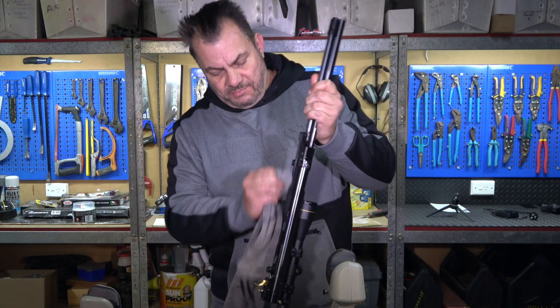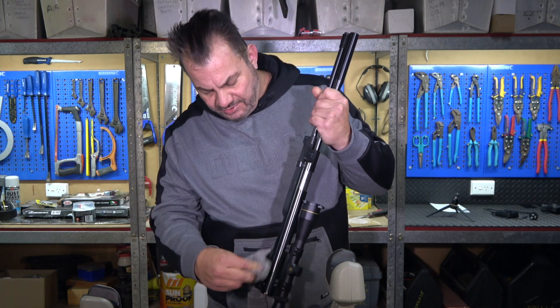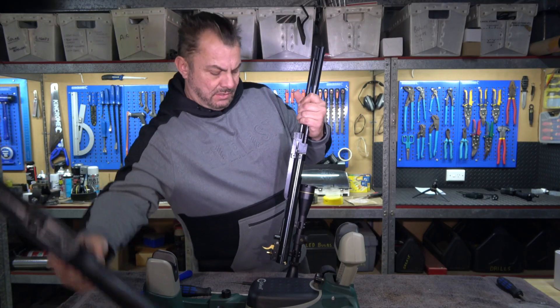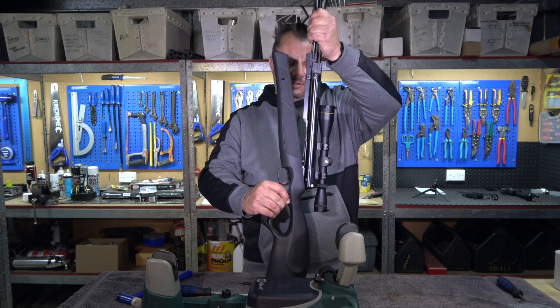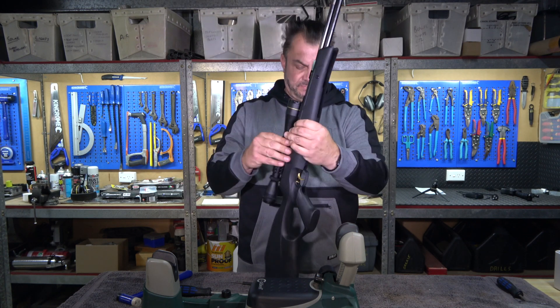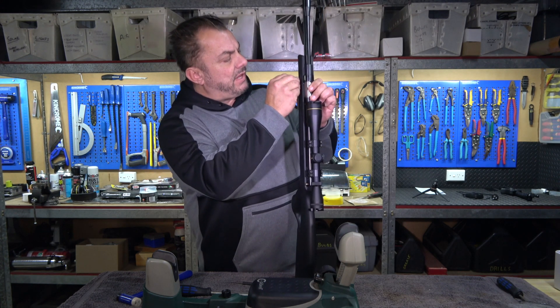It's just a matter of cleaning the fingerprints off here so we don't get any rust happening — that's the last thing we want. Then we'll reinsert everything back into the stock and put everything back together.